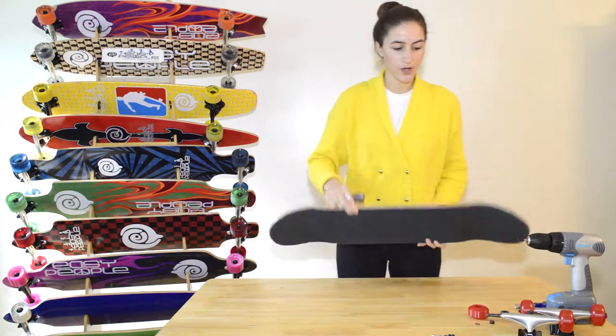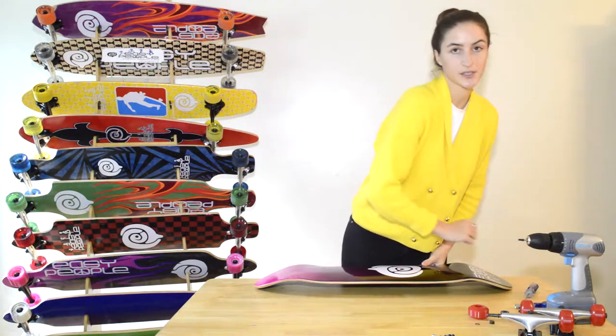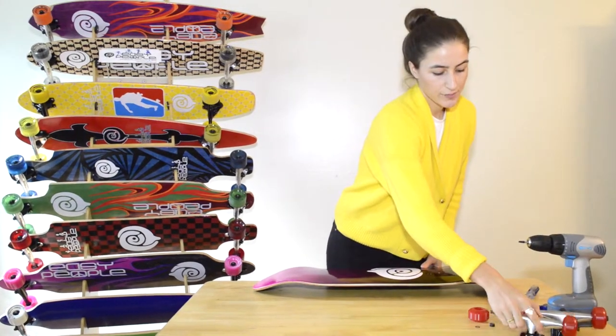Once that's done, we're going to move on to the trucks. I pre-assembled the trucks as well, but I'll show you how to put one wheel on.